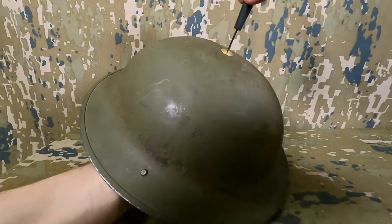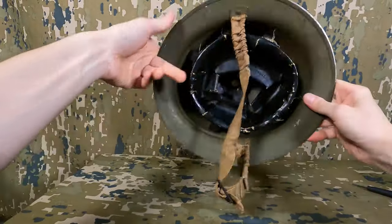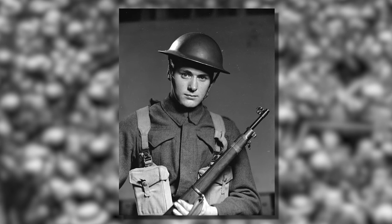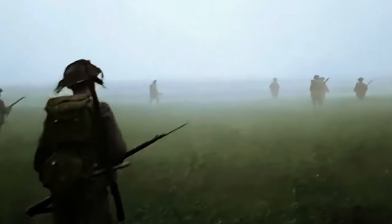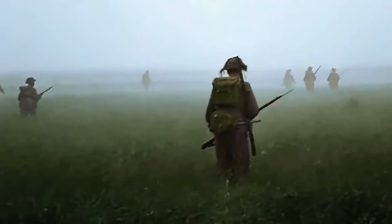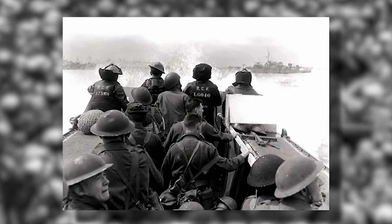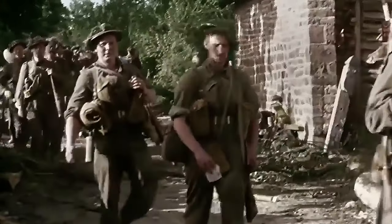These helmets are pretty interesting as they are of British design and began production and distribution in 1938; however, Canada was not able to start developing them until around 1940 or so. Once they were, just over 1.1 million helmets were produced in the first three years and were actually used by Canadians longer than the British, as in 1940 the British introduced the Mark III, which improved upon the helmet in many ways, most notably by increasing the slope of the shell.